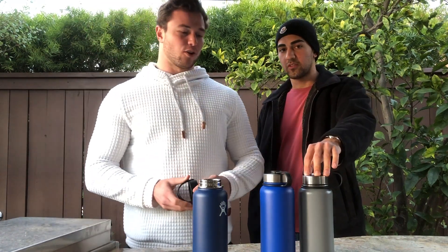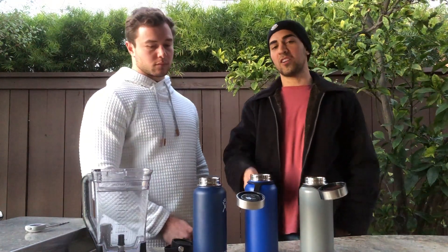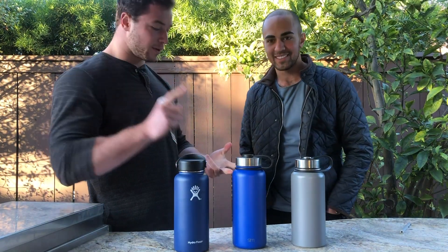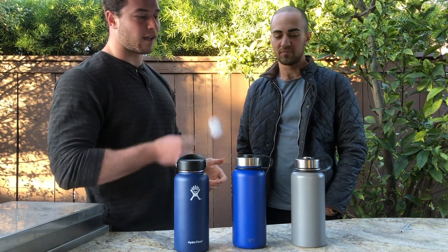For $20, the cheapest one can hold hot liquid the longest. So far in the lead we have the Mira, second place Simple Modern, and last our Hydro Flask. The Mira wins the heat test and the cold test — half the price of the Hydro Flask. And for our third and final test, we're going to be strength testing.